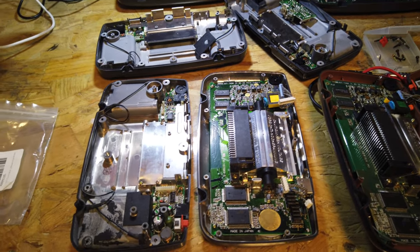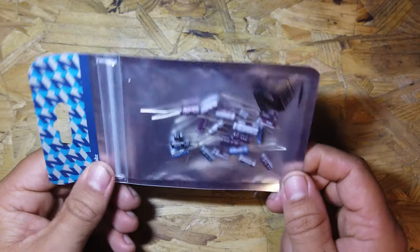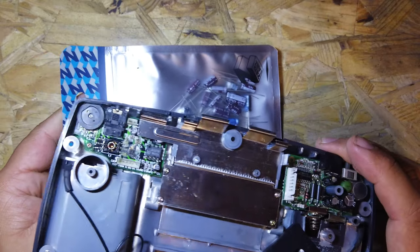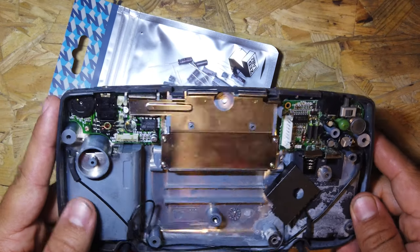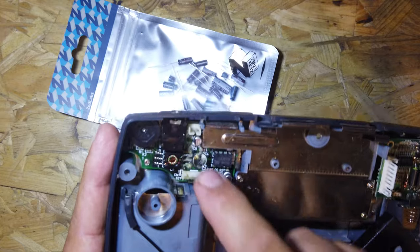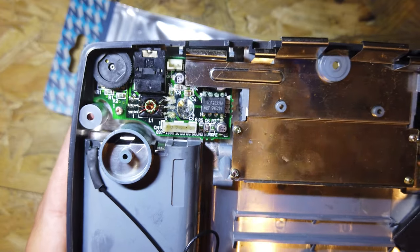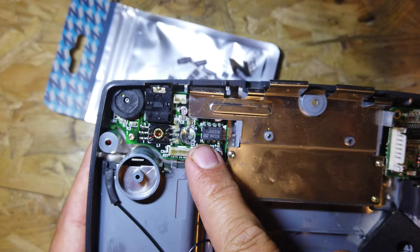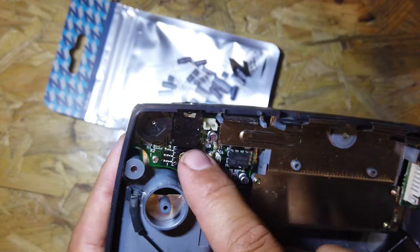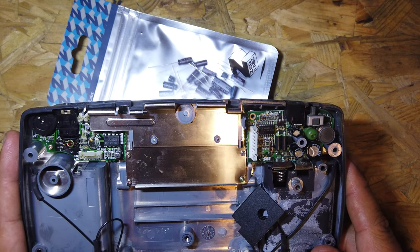The capacitor kit we're going to use is a Z Labs Game Gear capacitor kit, which comes with every capacitor needed to recap the soundboard, the power board, and the main board. I'm going to crack on with that - it's a bit of a long process and it's going to need some cleaning up, especially where one has leaked, so we'll clean that up with isopropyl first. If the soundboard is broken and not repairable, I'll swap in a soundboard from one of the donor systems in better condition.